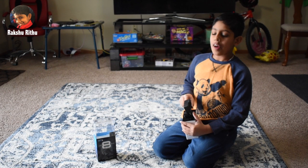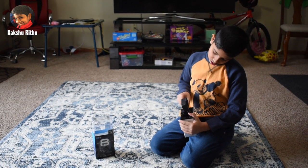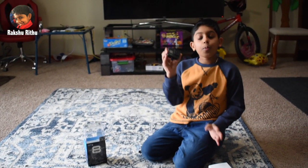Let's open the GoPro. Wow, here's the GoPro. It's so tiny and so cool.